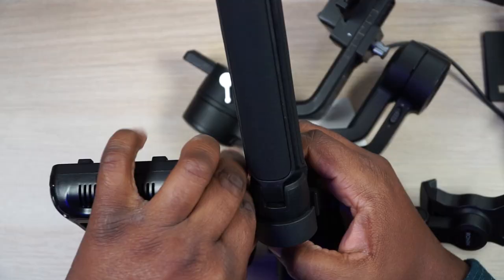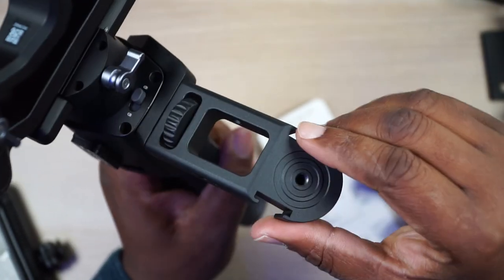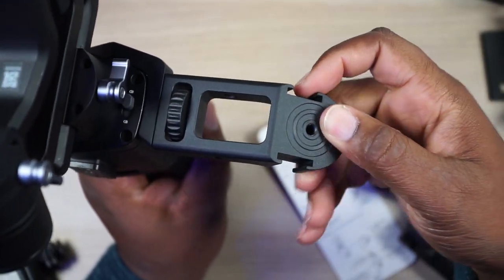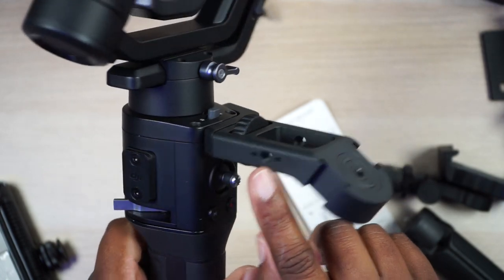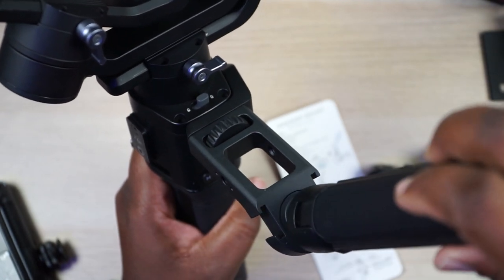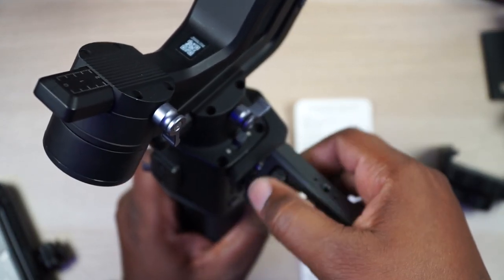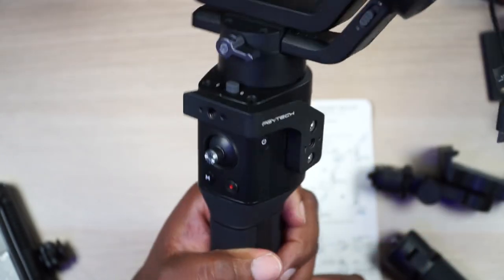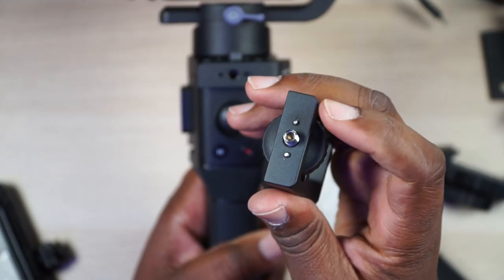I want to disassemble it so I can show you how well this thing is put together. As I dismantle it, I want to show you the construction. I'm pretty sure this is some kind of composite or aluminum alloy — it feels like aluminum. Once again you've got two mounts with a quarter-20 and two cold shoes. And what separates it from all the rest: once you unscrew it, you see those two locator pins. Those locator pins are important — they prevent this thing from swiveling.